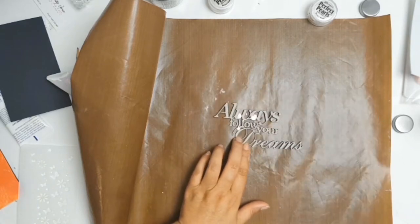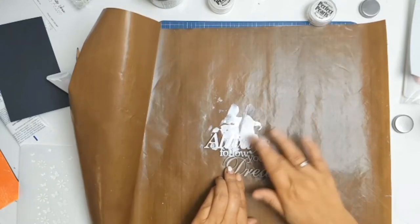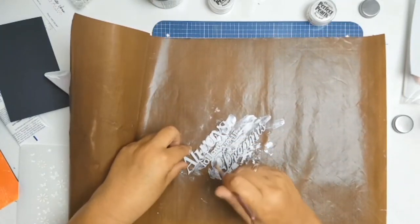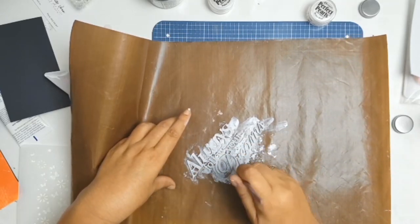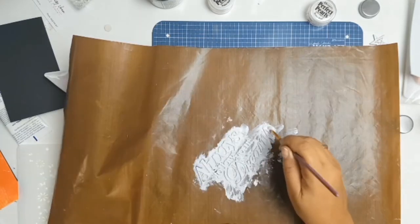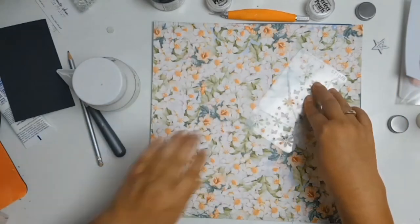Because this was chipboard, I wanted to add a protective layer. I knew I was going to use a soft pearlescent color on it, so by adding a layer of gesso it protected the chipboard and would allow me to add the pearlescent color at a later step. I put my chipboard aside to dry.